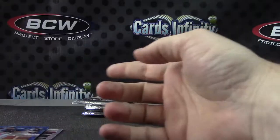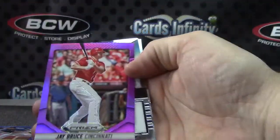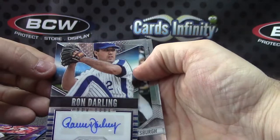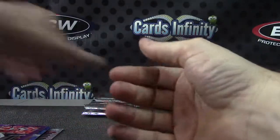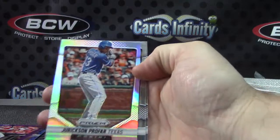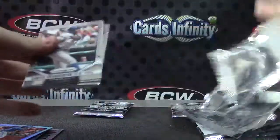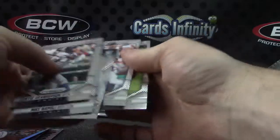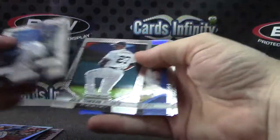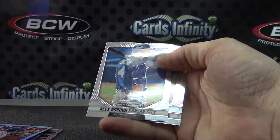Noah Syndergaard. Jay Bruce purple, Ron Darling — pulled his autograph earlier too. Jerickson Profile Prism. James Paxton. Another 42 — Billy Butler, 31 of 42.